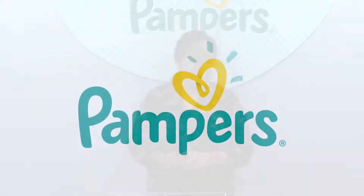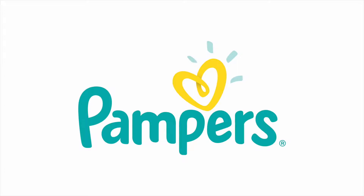This next generation diaper is a must to check. Please go and check them. Thank you.